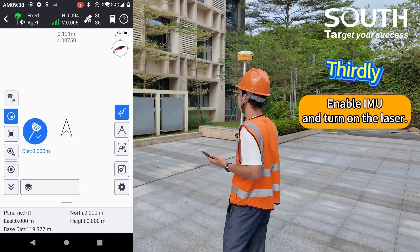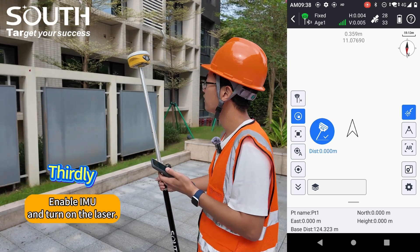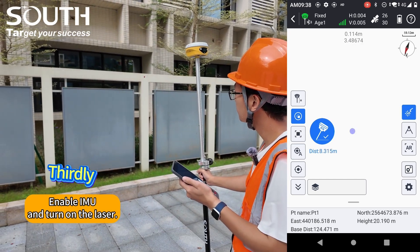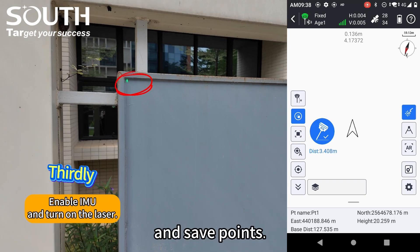Let's go! We aim at the target and save the point.